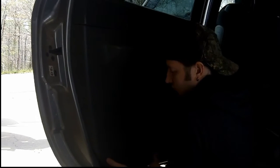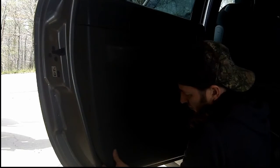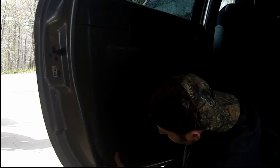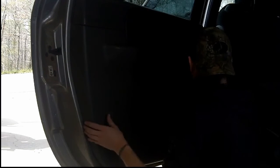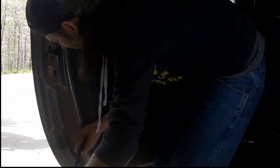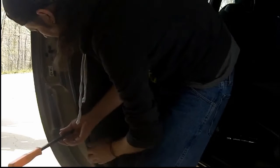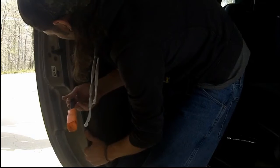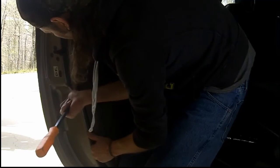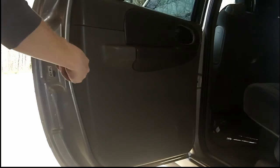I'm using a pry bar to get behind the door panel. I've got a grip on it and I can pull it up — you'll hear me pop these clips in just a second. These plastic clips are kind of fragile, so you want to be careful not to pry too hard because they will break. Just use consistent pressure pulling on them and they should come right out.